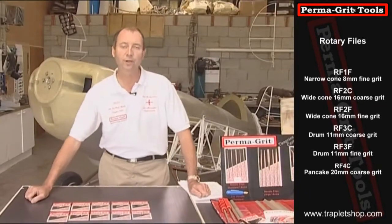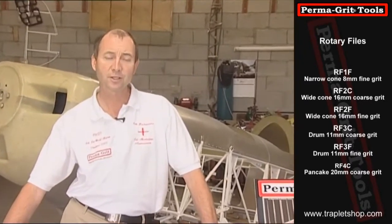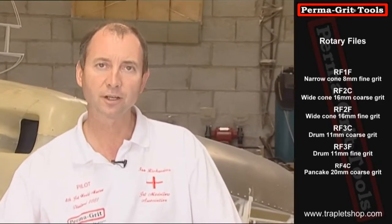All the shapes we've been looking at here have been turned down on a CNC lathe from mild steel. The grit is then applied in the furnace and this gives them thousands of cutting edges, unlike conventional tools, and they will not lose their edge. They can be used on a wide range of materials and even on wood, they will not load up or clog and can be easily cleaned with any solvent.